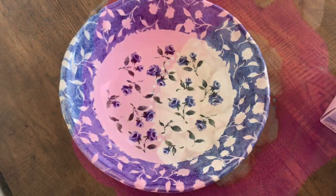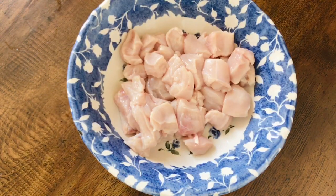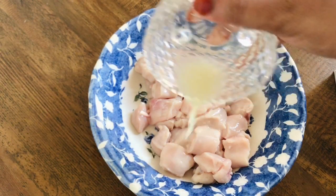Now let's try it again. Now let's take a look. I'm going to make a little bit of a lid.